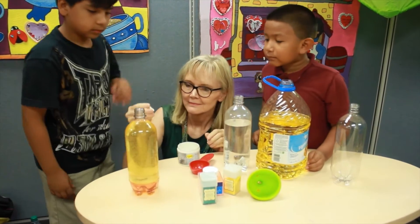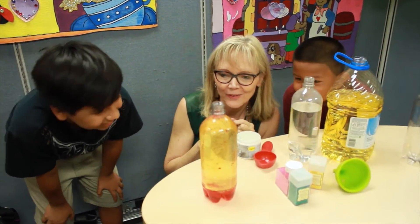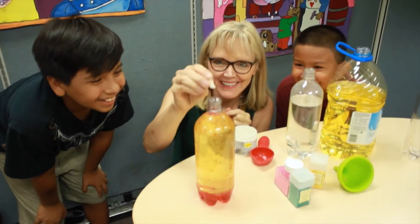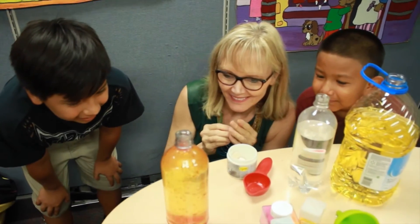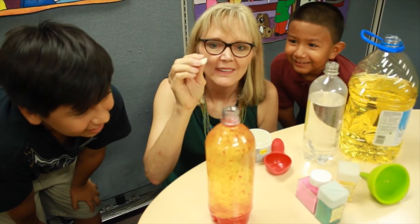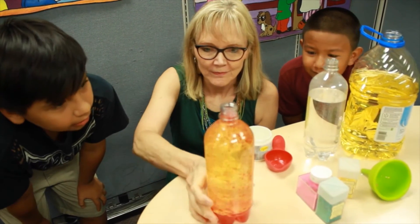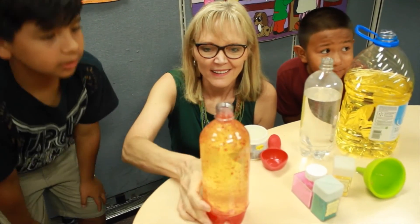Now remember, water and oil do not mix because oil is less dense than water. And you'll notice the Alka-Seltzer is being pulled up through the oil with some of the red food coloring. And that's what creates the bubbles.